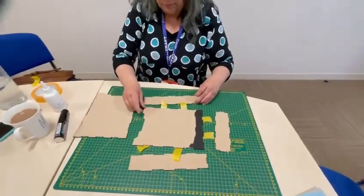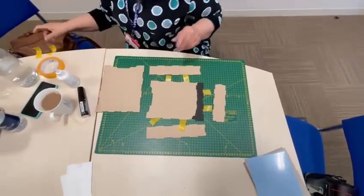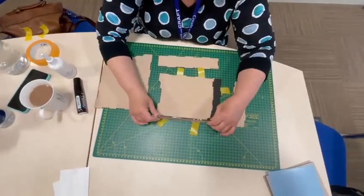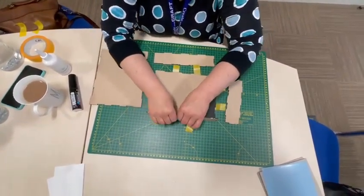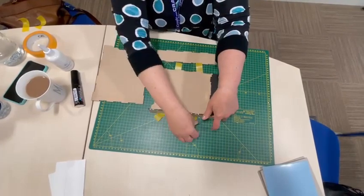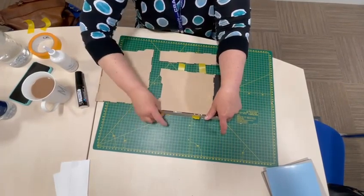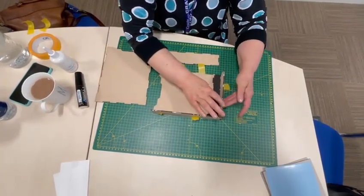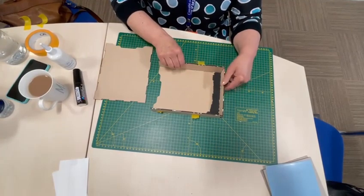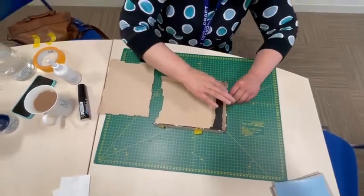Now we're having an overhead shot for the assembly. I'm going to put it together — this piece on like that, and this piece on like that. It just slots in like that, and I'm just going to tape that one, then this one. I'll do this one together because you might have to adjust it slightly. That's in — can you see how everything's square?